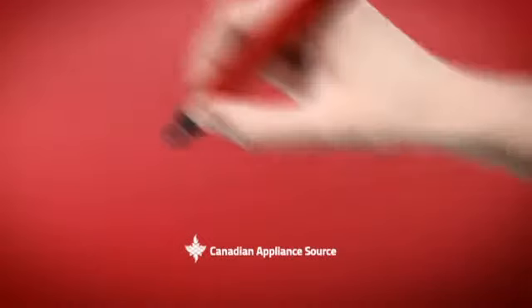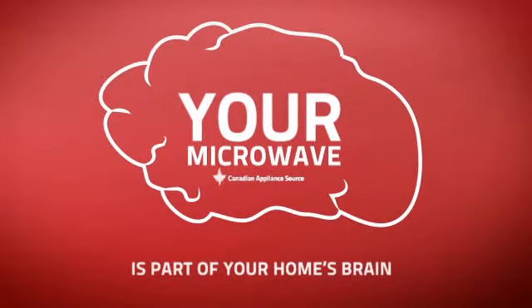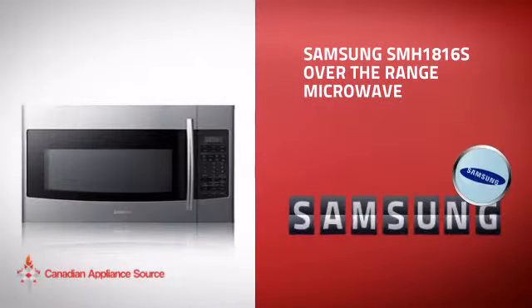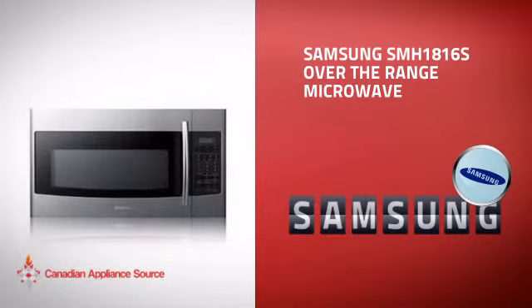At Canadian Appliance Source, we know that your microwave is part of your home's brain. You need it to keep everyday cooking easy, so making sure it's smart is a good idea. This over-the-range microwave from Samsung is just the kind of smart microwave you want.